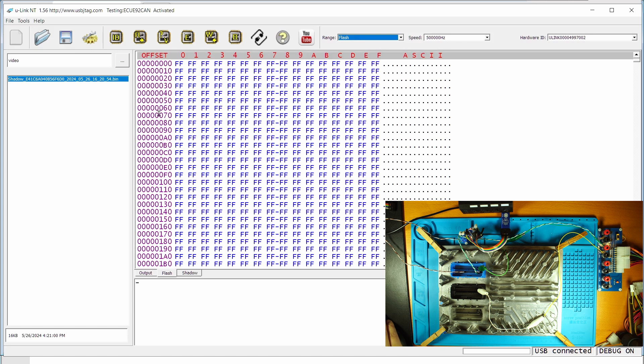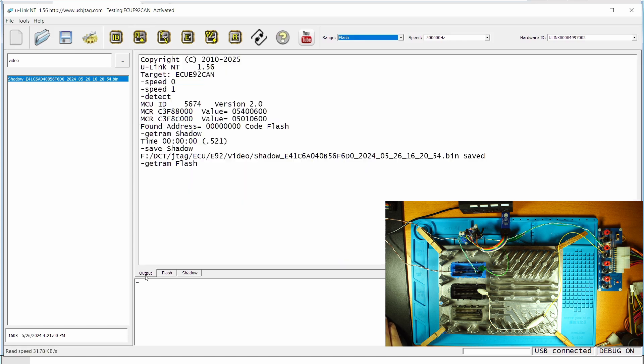I can also read the entire flash. This ECU has four megabytes of flash, which is quite big compared to other ECUs. The reading speed on the CAN bus is quite slow — it reads about 31 kilobytes per second. In the BAM mode, however, it's much slower because it's running at 200kHz, so about 12 to 13 kilobytes per second.